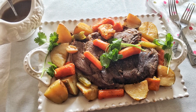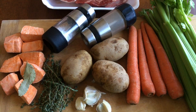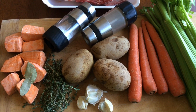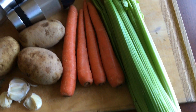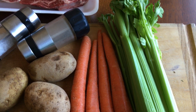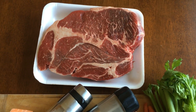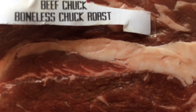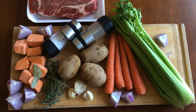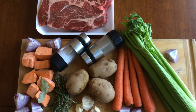Assalamu alaikum. Today I will show you an easy recipe. We will prepare halal meat — roast — which is a large piece of meat. You can buy halal meat from nearby stores or from a halal butcher.